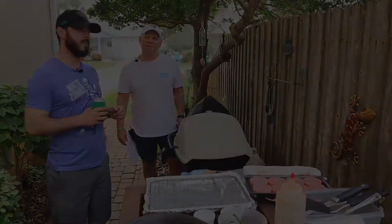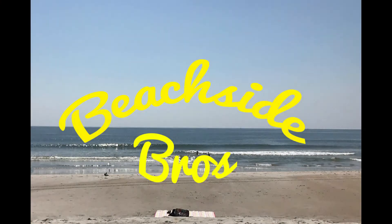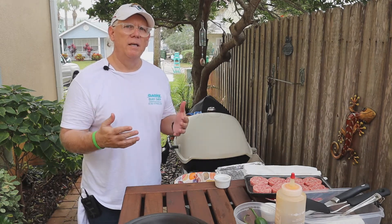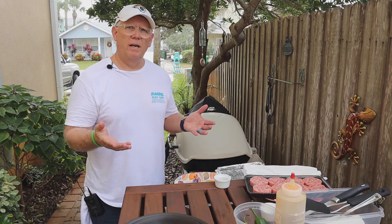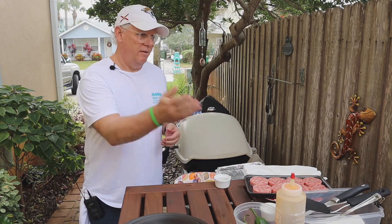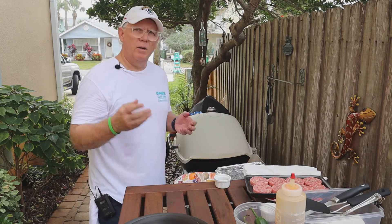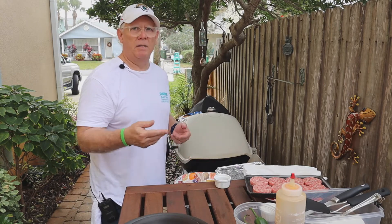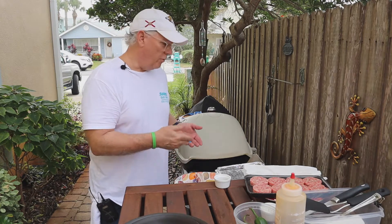Breakfast biscuits! We're trying to get you out and ready to go early and easy. One of the best things you can do during the holiday season — breakfast biscuits. We're doing a couple: sausage and also a spicy bacon. I'm going to do up the spicy bacon part for you right now.